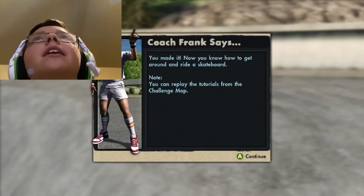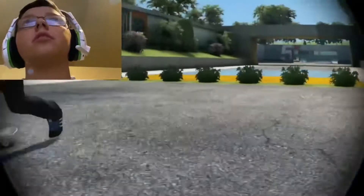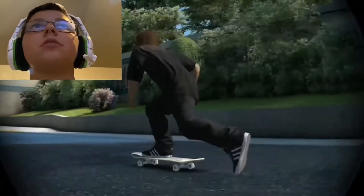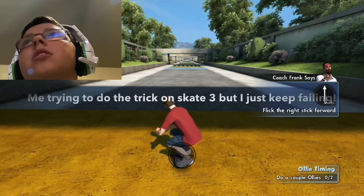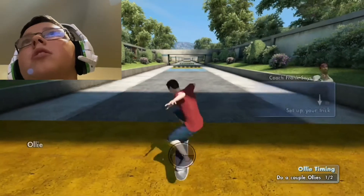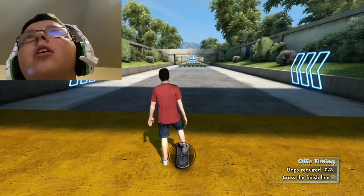Coach Frank says you made it! Now you know how to get around and ride a skateboard. Now that you can skate around, you need to learn your first maneuver — the ollie. The ollie is done by getting your skateboard to jump. Who ever thought that would be possible? Back to set up and flick it forward quickly to pop an ollie. This is confusing. Good, let's try another.